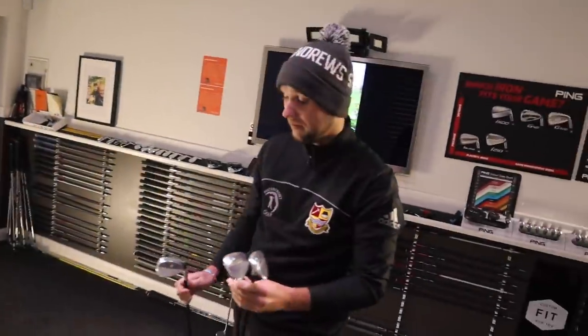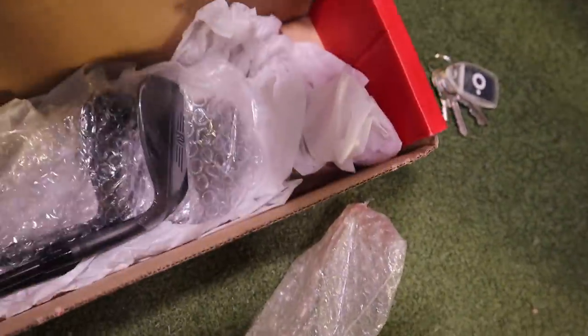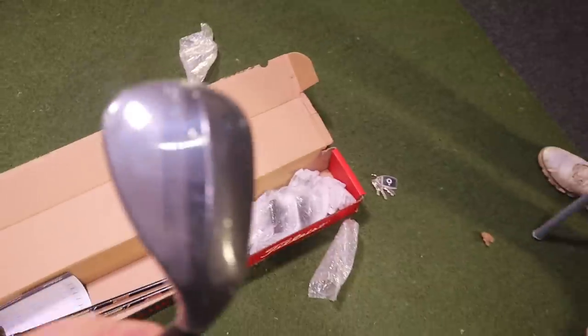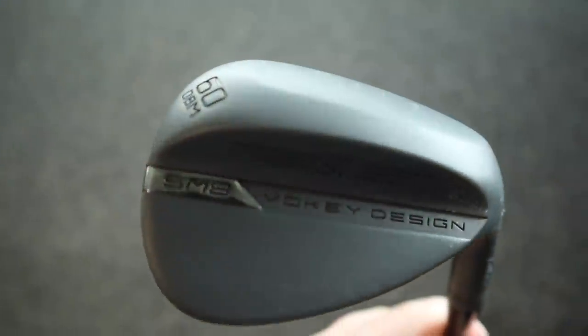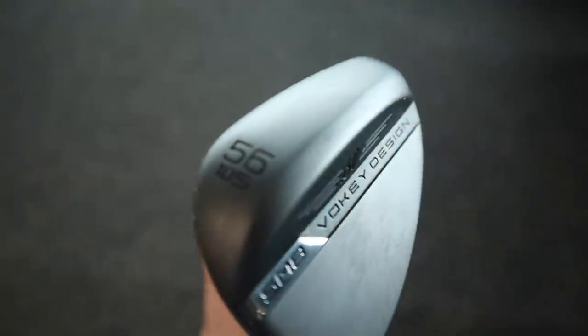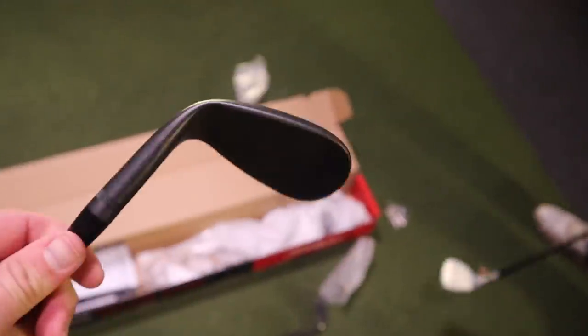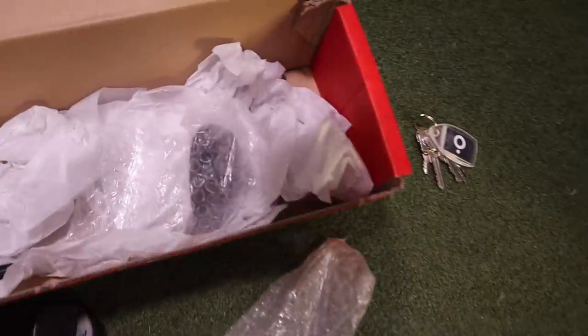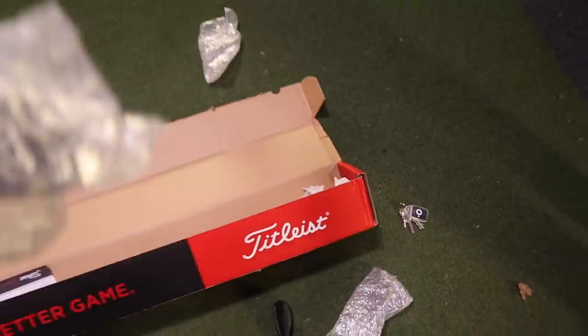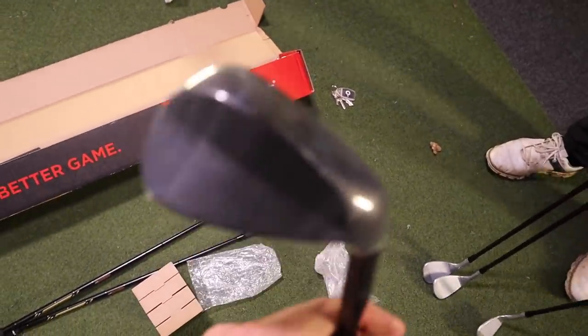Interestingly, I have gone for the all black. So we've got — first off there — that is a 60 in an M grind. I've also gone for 56, and that's in an S grind. That looks absolutely beautiful. And we've got the matching 50, and that is in an F grind.